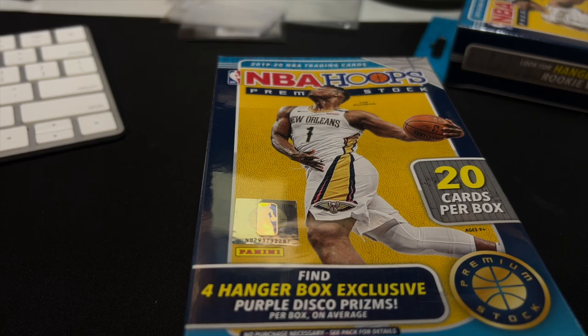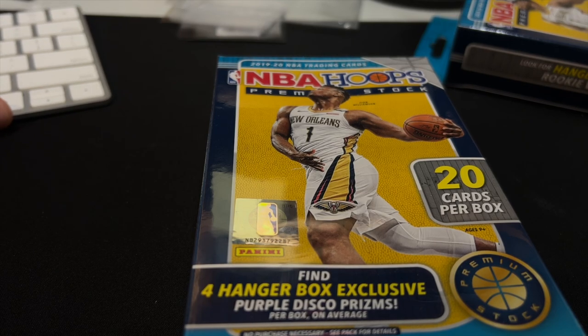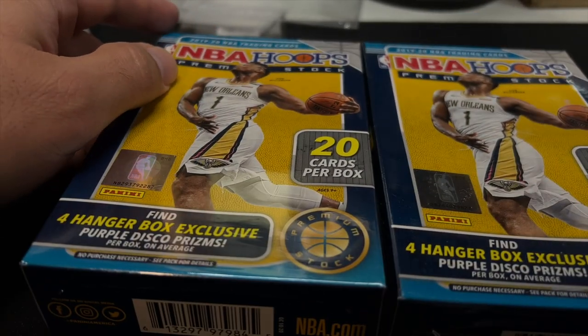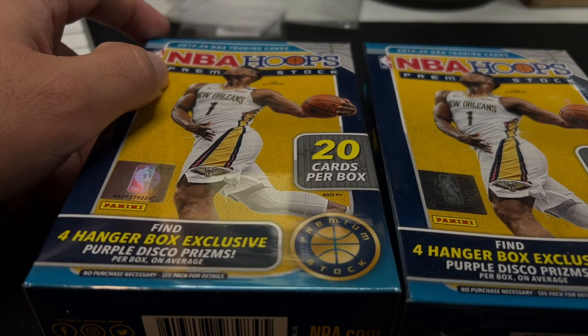Check Dave and Adams. I hope everybody's doing well out there. $18.54 at Dave and Adams. So if you're looking for some of these yourself, you can get a lot of six of them for $107.55.